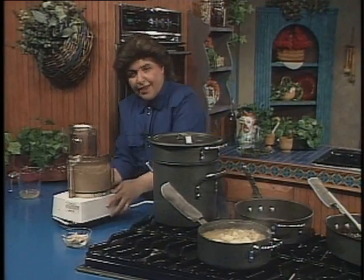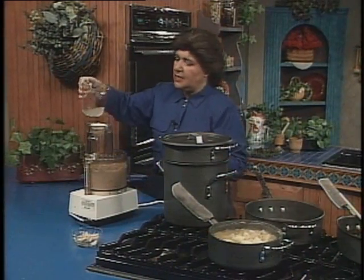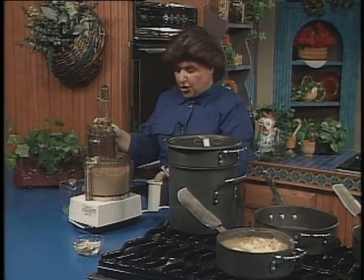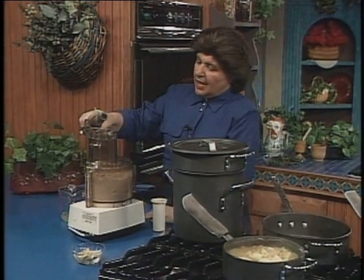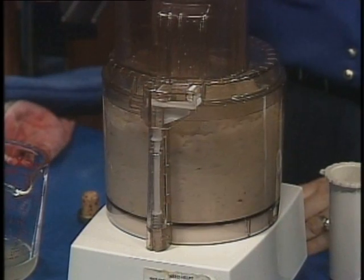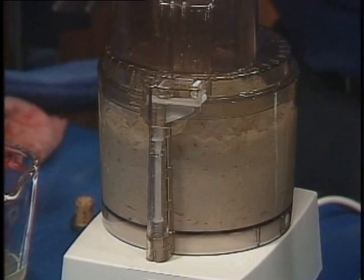You want to puree them and then add a little cooking water — a little bit of the water that you cooked them in into the food processor. I already added a little bit. And now I want to add just a drop of olive oil — about two tablespoons of olive oil goes into that. And that is smelling wonderful.